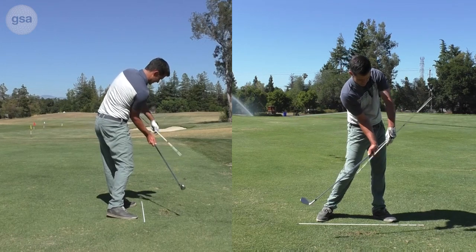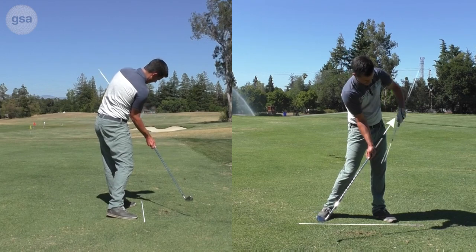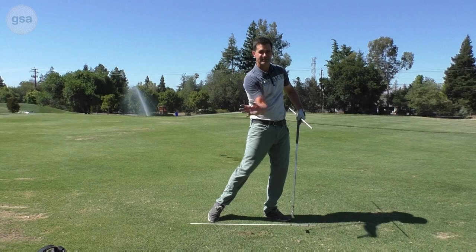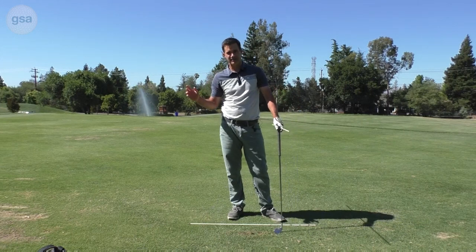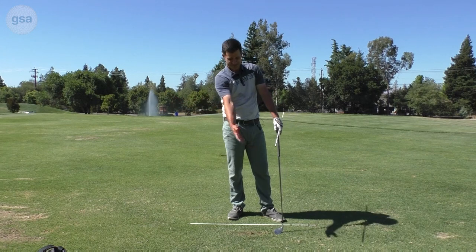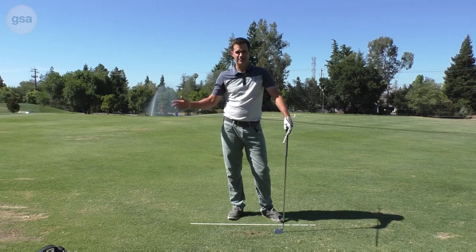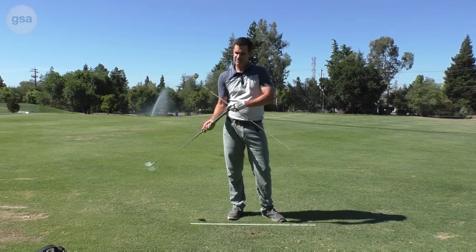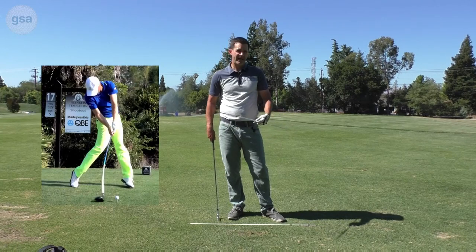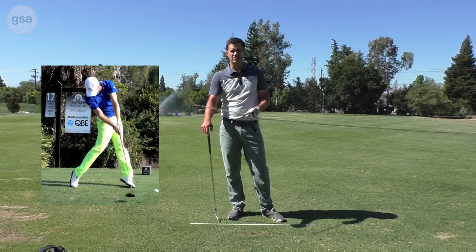That movement brought the club head below parallel. As I start applying force this way, that's going to take that linear speed and convert it to angular, getting the club to kick out and go down towards the ground and into the golf ball. This concept of using body rotation and the direction I'm pulling to create angular speed tends to create more of a flat spot at the bottom, which gives us a little bit more consistency.